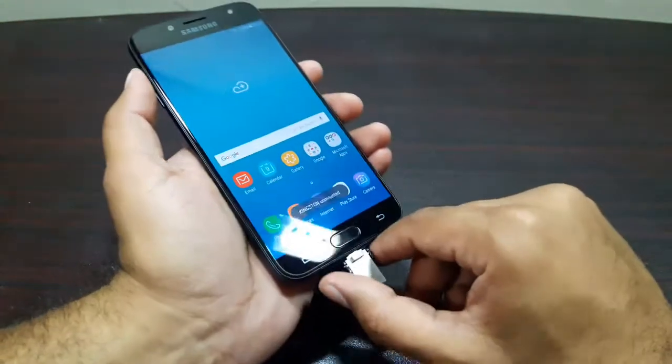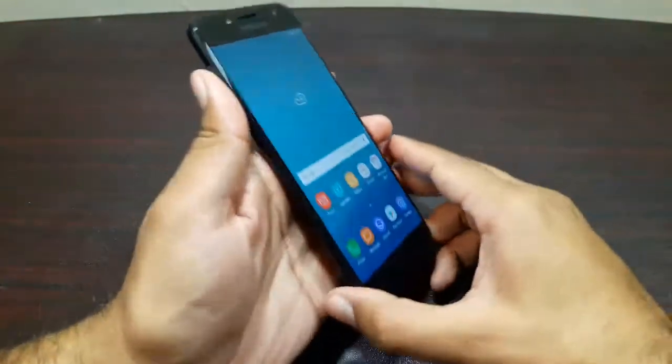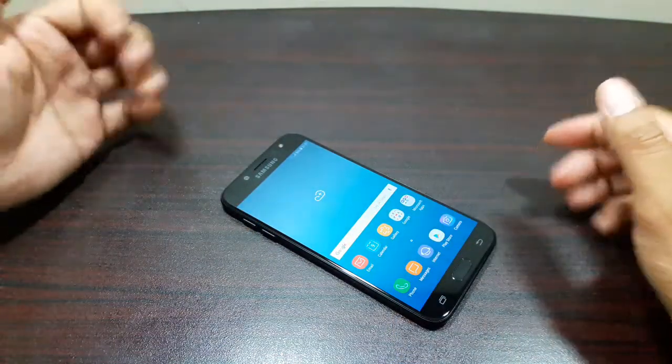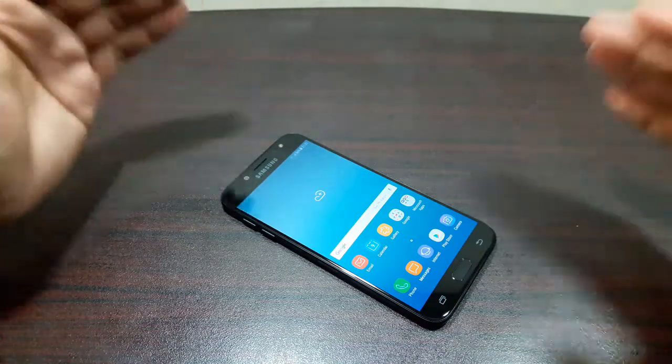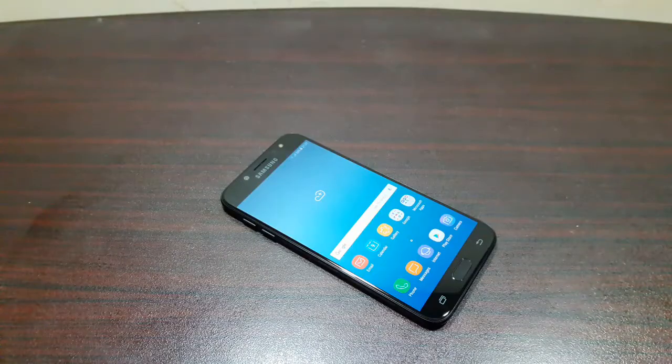Let's unmount it — there you go, that was pretty quick as well. That's about it from this video guys. If you have questions about the J7 Pro, you can reach me in the comments, on Twitter, Facebook, or Instagram — links are in the description. See you in the next video, take care, bye bye.